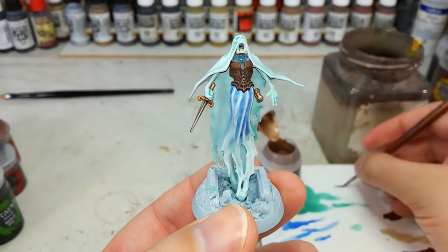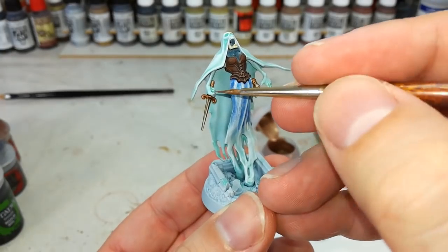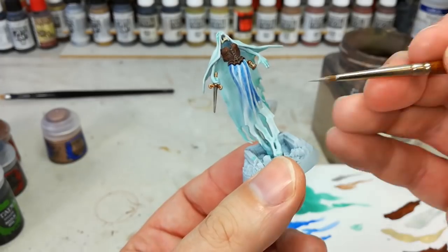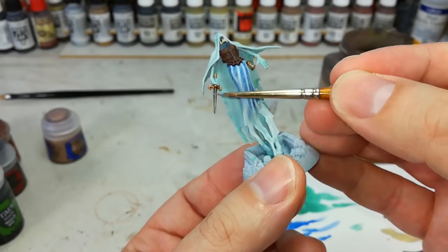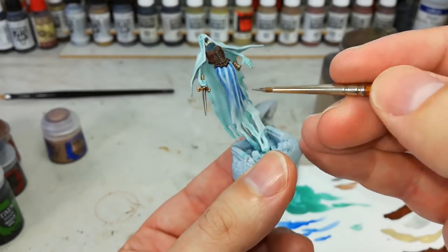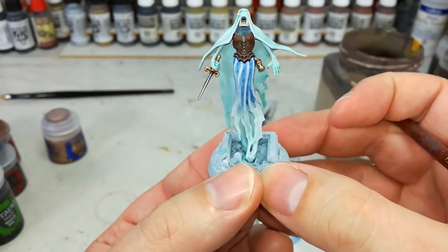Now just concentrating on a couple of smaller highlights. We'll do the brass - I've got here some Sycorax Bronze and just a small layer brush. All you want to do is just catch the edges of the Grabby. Then with a nice bright silver, do the Stabby - I'm using here Runefang Steel, but you can use any old thing you fancy. You'll notice to get that sharp edge, I'm actually using the edge of my brush and just dragging it down the centre of the blade rather than trying to paint a straight line with the tip, because that is bound to go a little bit wiggly. Easy as that.